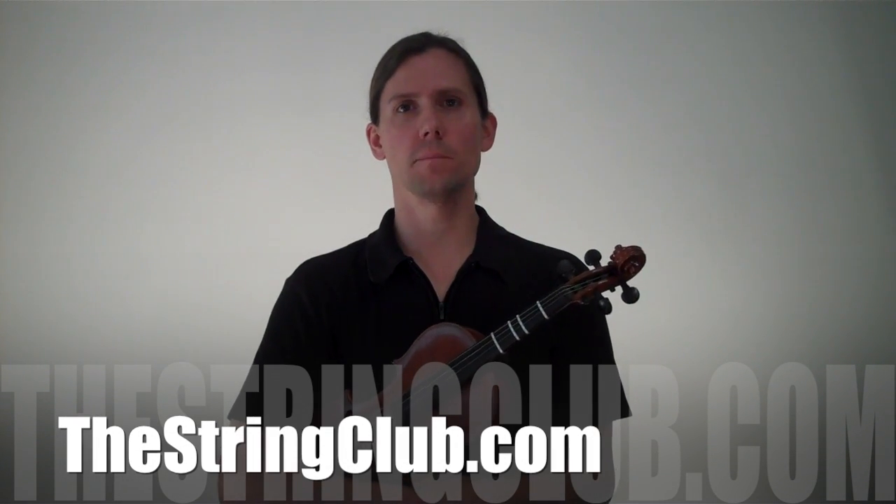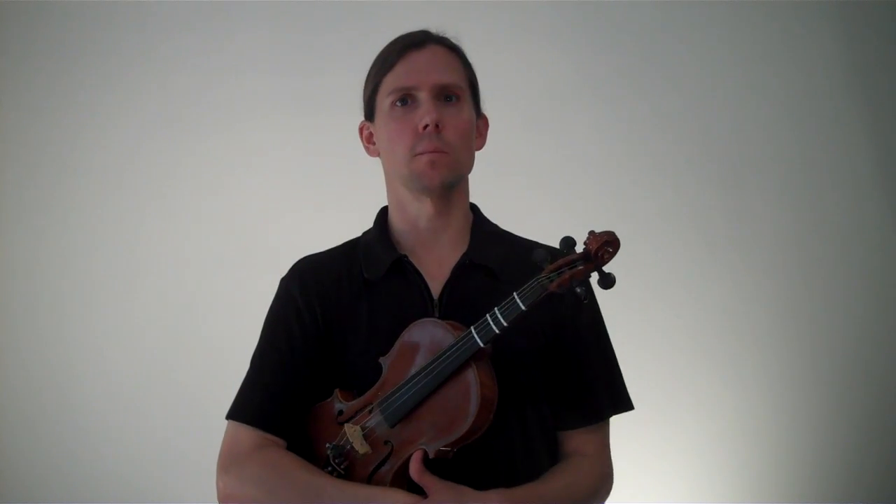Hi, this is Todd with TheStringClub.com. I'm going to demonstrate the three note finger pattern exercise. The goal of this exercise is exactly the same as the two note version, it's just a little bit more advanced.